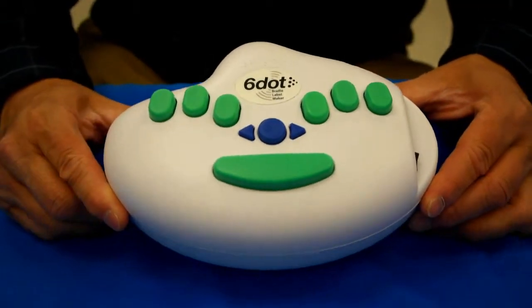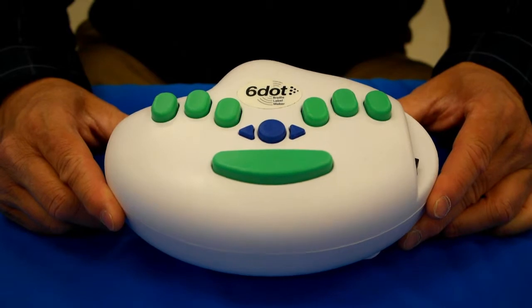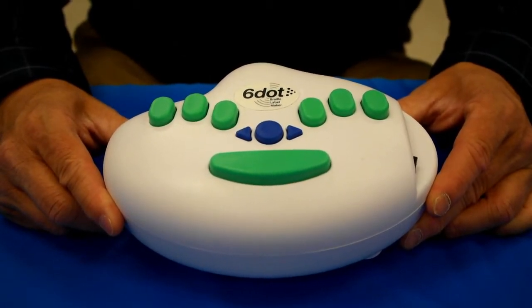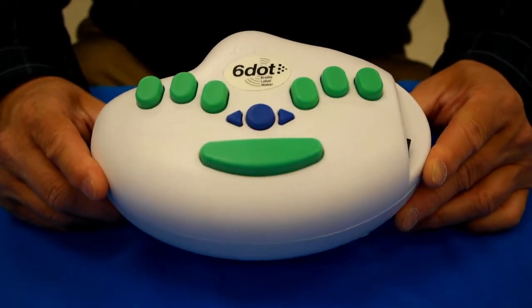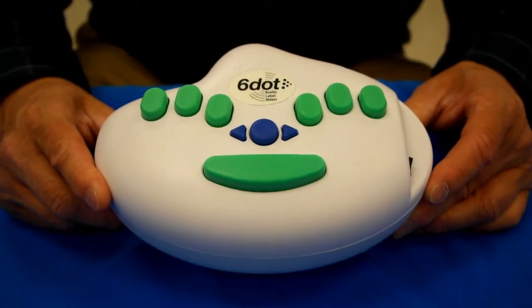This is the Six Dot Braille Label Maker. It's one of the most innovative braille label making devices the world has ever seen. It was originally developed at MIT in a student project, and we've taken this to another level by adding optical sensors at the tape inlet and outlet and an automatic cutter.